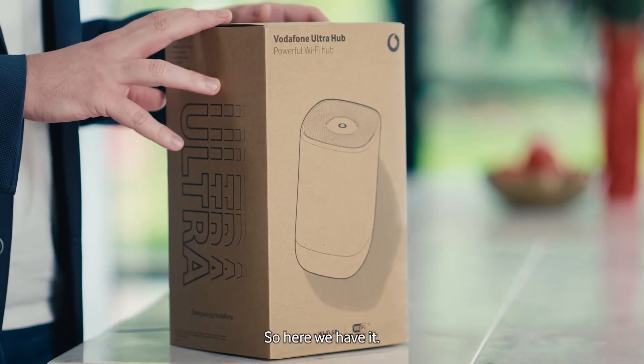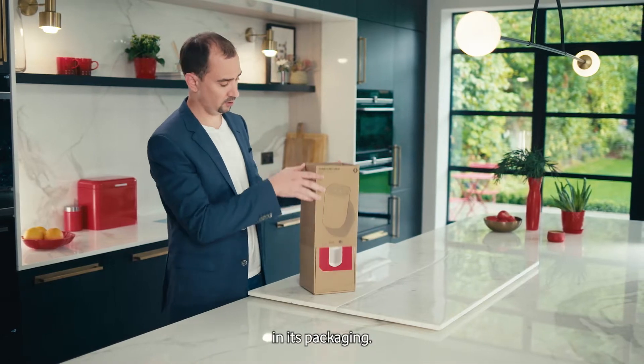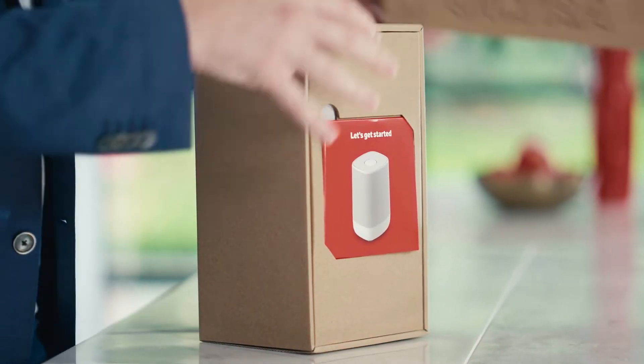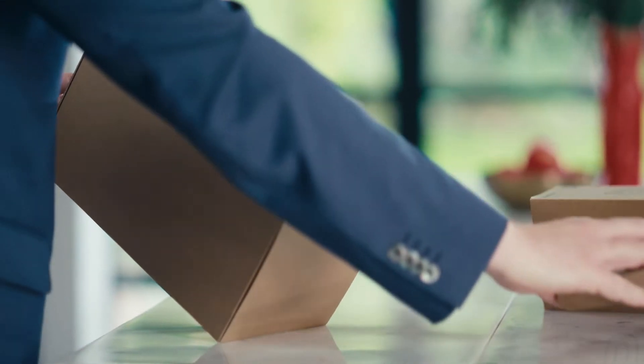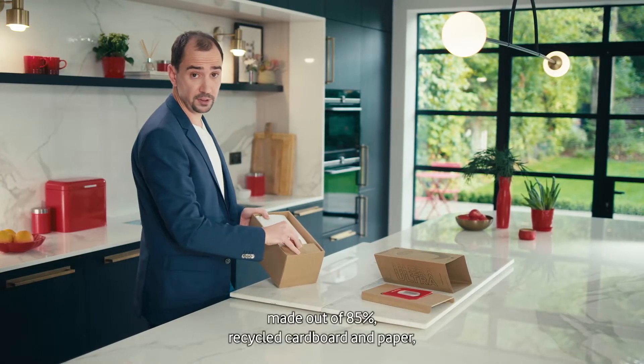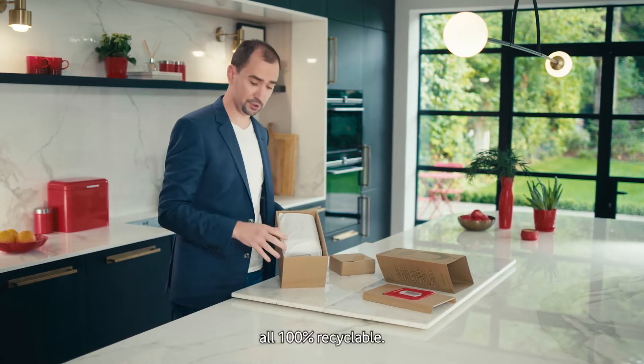So here we have it, Vodafone Ultra Hub wrapped up and snug in its packaging. As you can see, the device comes in completely plastic-free packaging made out of 85% recycled cardboard and paper, all 100% recyclable.